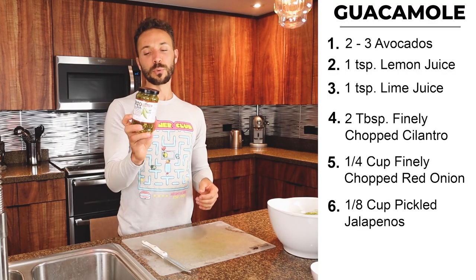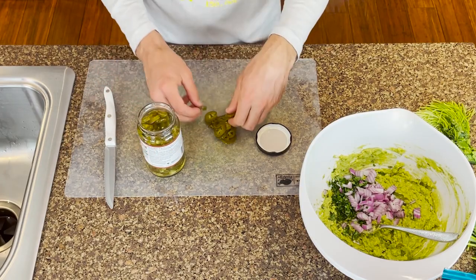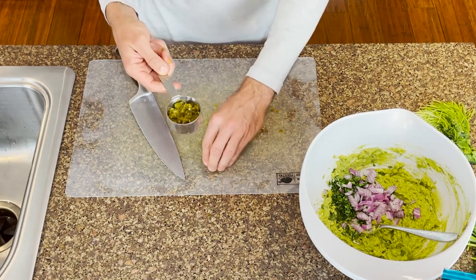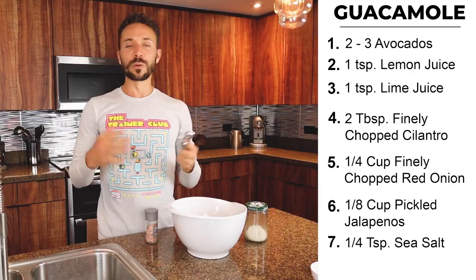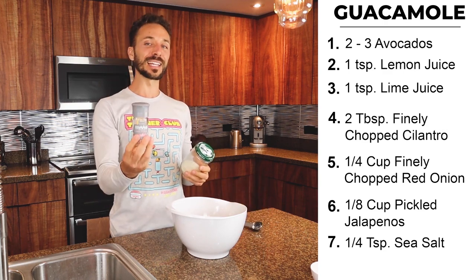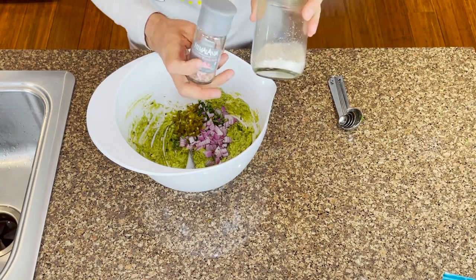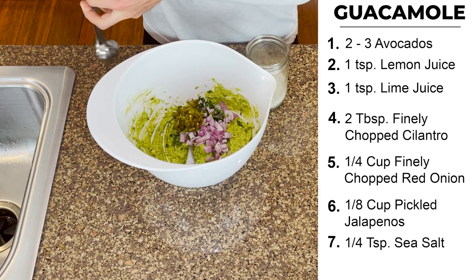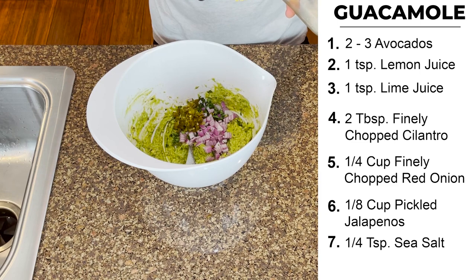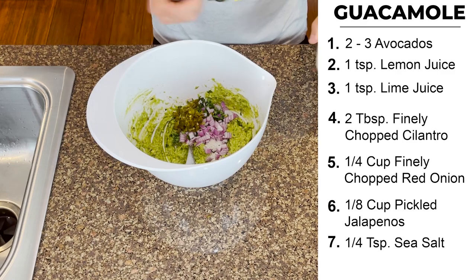Lastly, one of the most important ingredients — I really like the pickled jalapeños. They bring a little bit of vinegar and a little bit of sour. Go ahead and chop these up — a little bit over an eighth cup — and put that in. One of the final ingredients is going to be salt. I have pink Himalayan sea salt, and also gray salt — a quarter teaspoon. Then we're going to mix it all together and taste it. You want to see if that's going to be enough salt, because you can always add more, but you can't subtract it.